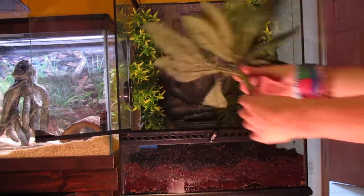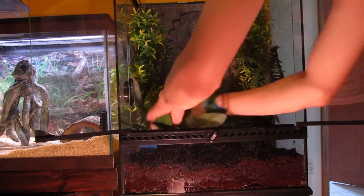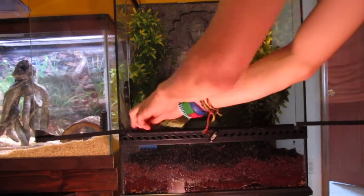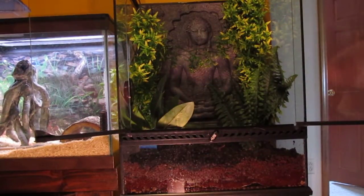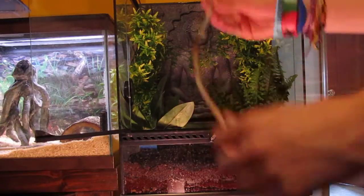I put that in the Ecoearth and got this plant for only like five dollars. Fanned it out — the frog likes it when it's fanned out. The next thing that is really good, really needed if you're going to have a tree frog or a crested gecko, is bamboo sticks.